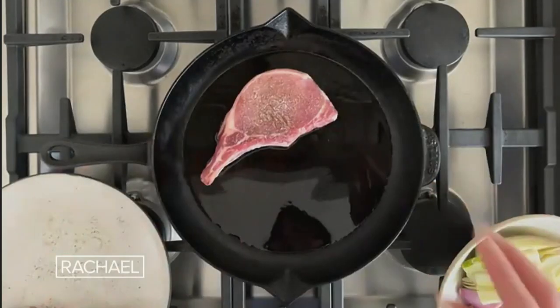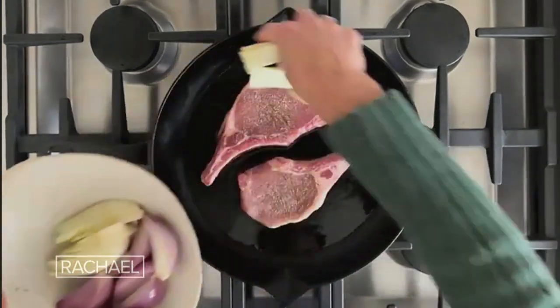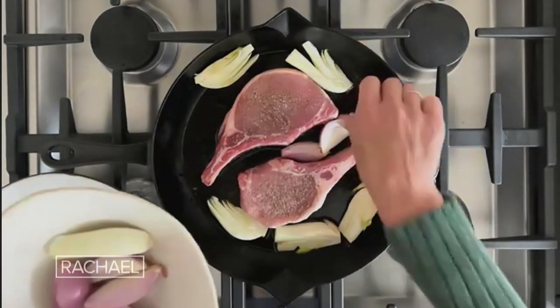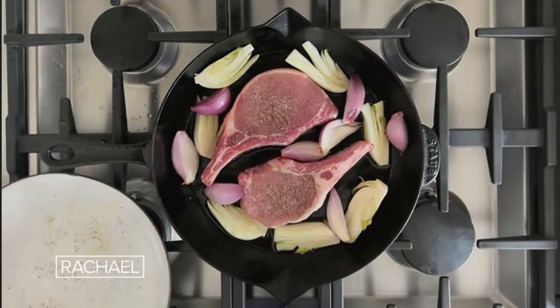So I am going to put these guys in the pan, and then literally I'm just gonna scatter everything around it. So easy, right? And then I'm gonna throw in some thyme because I love that herbaceous flavor, all in at once.